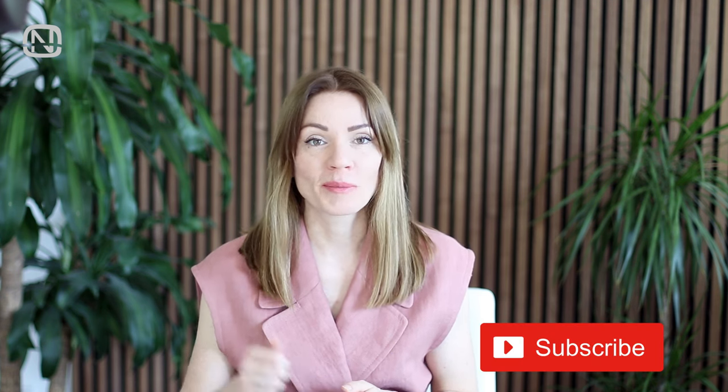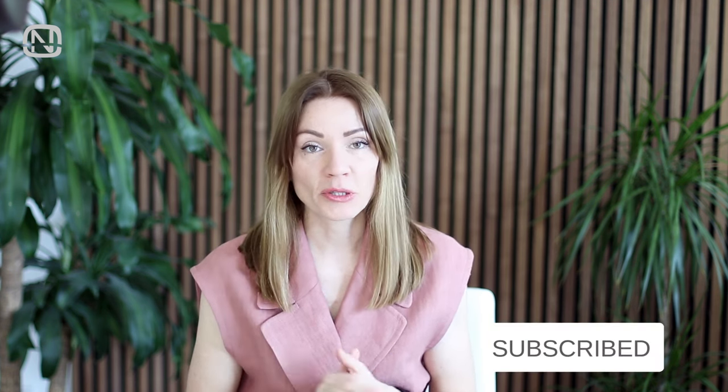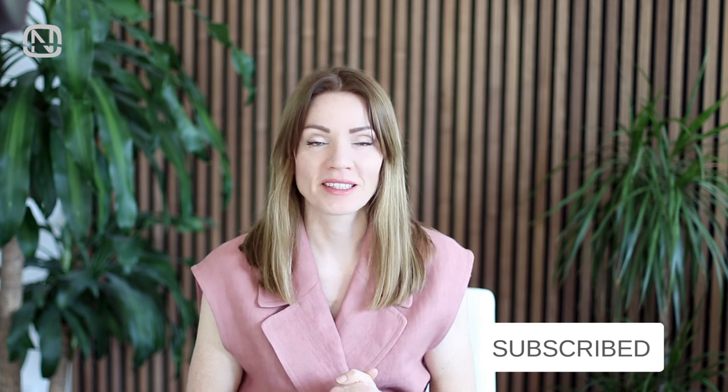If you liked this video, please show it to me by hitting the like button. Please subscribe to my channel if you are new. See you next week. Bye-bye!